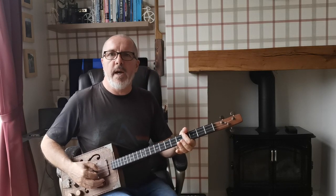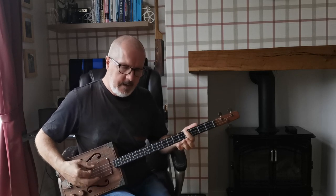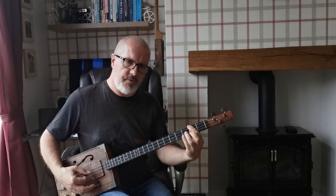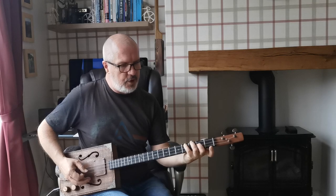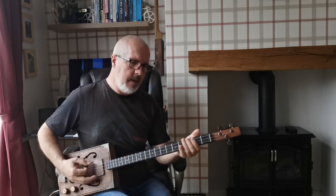The verse consists of a B, an A, and an E. First I'm playing the B at the fourth fret, barring across all three strings, then playing the A at the second fret barred across all three, and then the E in this position — four, two, one — which is an E major. So we go B, A, E.